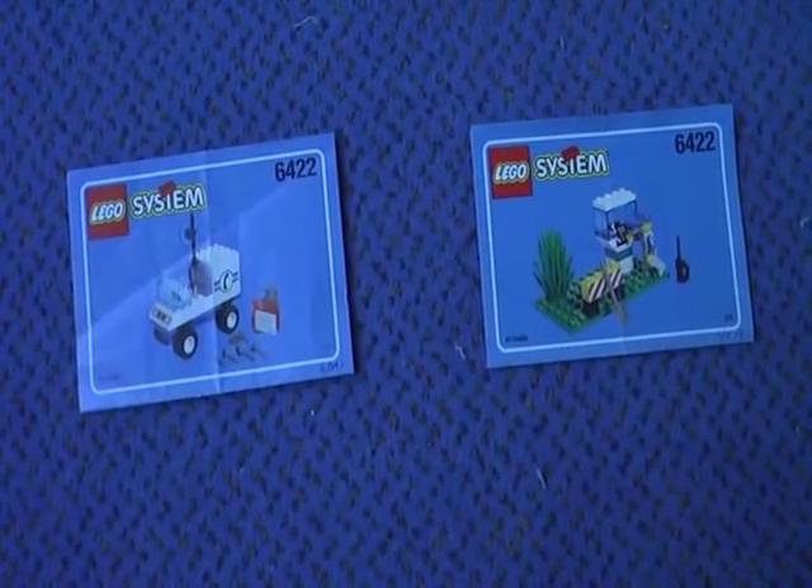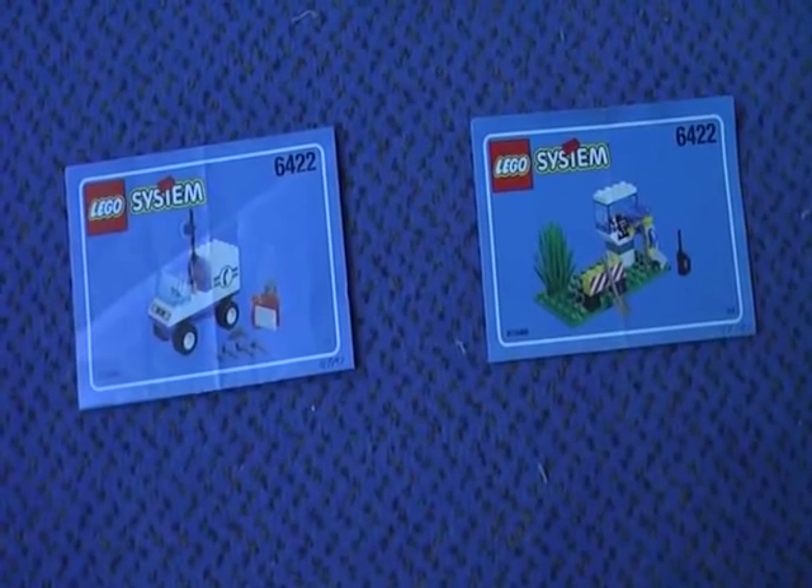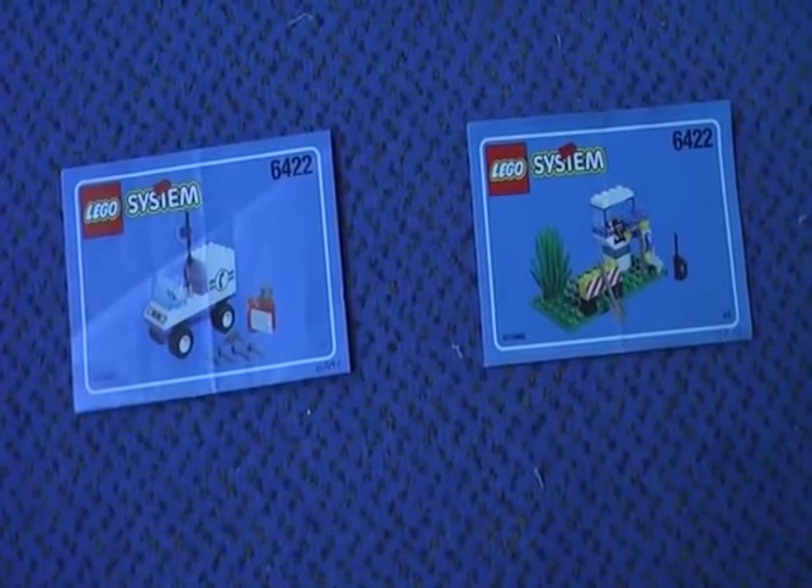This is Kluwkirch here with another LEGO System Town review. Today I'm going to review the telephone repair, which comes with 47 pieces and 4 minifigures, and it was made in 1998.